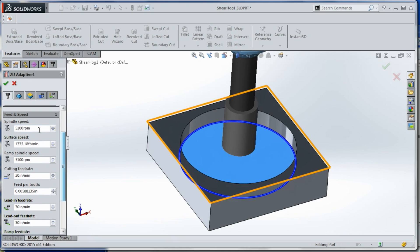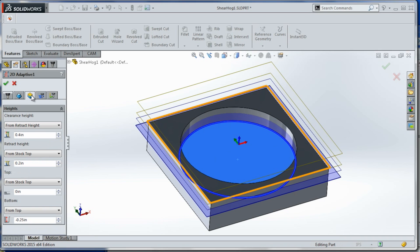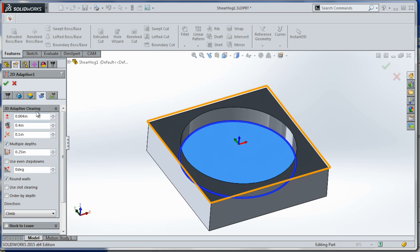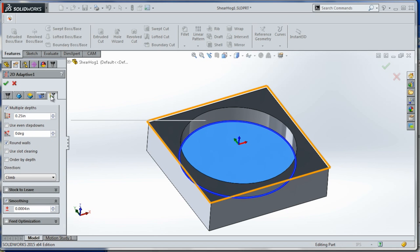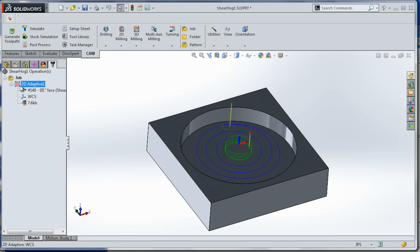We're running at 5100 RPMs and 30 inches a minute on all axes — roughing, cutting, plunging, etc. We are machining down 0.25 inches, that's the depth of this pocket. We're taking a 0.4 inch step over, so that's 40% of one inch, and we are ramping in with a helix at two degrees with a 0.8 inch step over on the ramp.